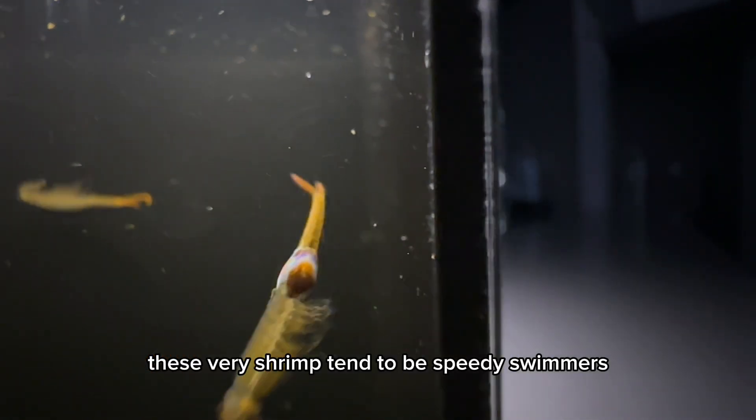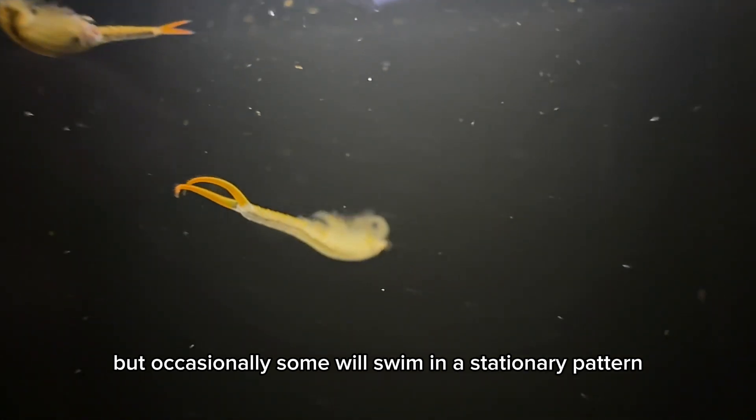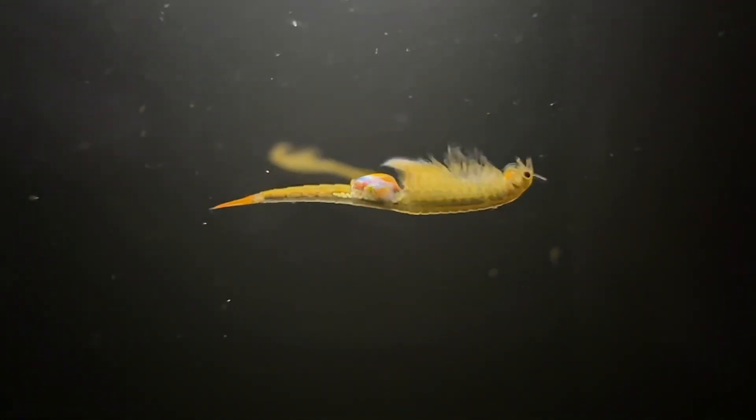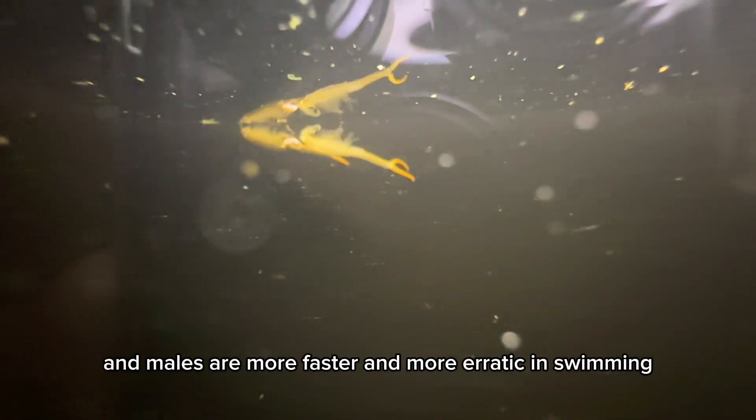These fairy shrimp tend to be speedy swimmers, but occasionally some will swim in a stationary pattern. Females tend to do this more than males, and males are faster and more erratic in their swimming.